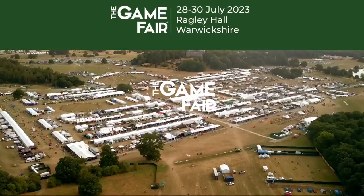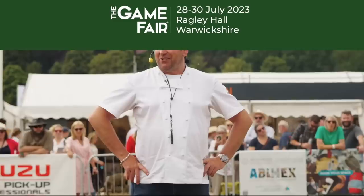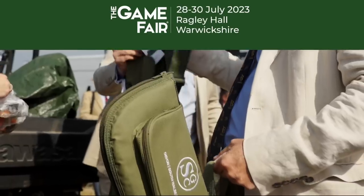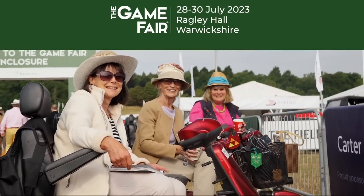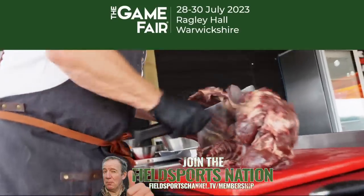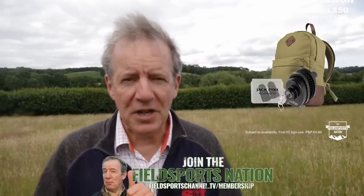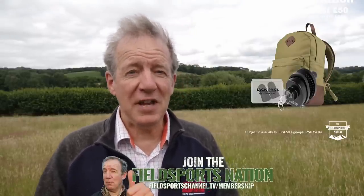This week's prize draw is for tickets to the Game Fair, which takes place at Ragley Hall in Warwickshire on the weekend of 28–30 July 2023. You'll find us in the Carter Jonas Game Fair theatre — a three-day chat show with guests including Fieldsports Channel regulars, angling superstar Paul Whitehouse and top chef James Martin. The Game Fair has all the usual attractions. We have five pairs of tickets to give away, priced at £300 in total. To enter, join the Fieldsports Nation and watch their special Tuesday Night Show, Fieldsports Extra. Don't forget — Jack Pike rucksacks for new members in July. You pay £50 for membership, £4.99 postage and we send a canvas bag plus goodies totalling £45 worth of kit.